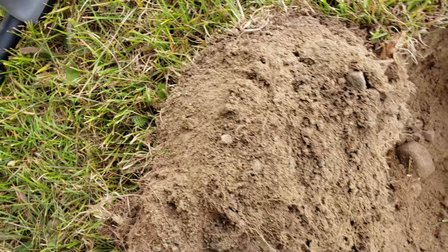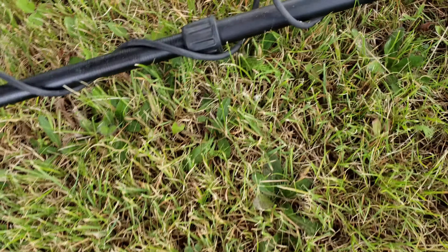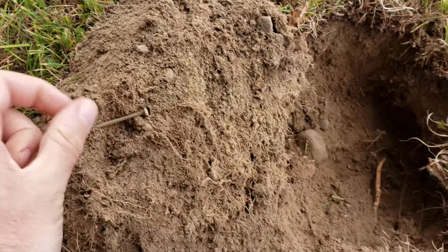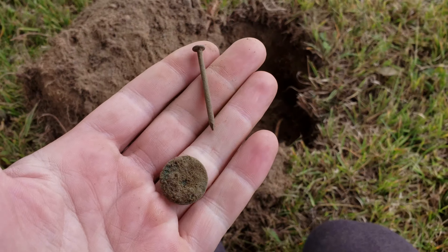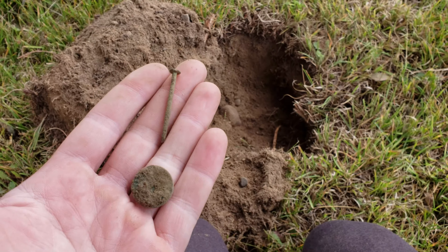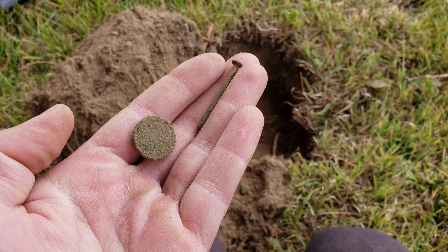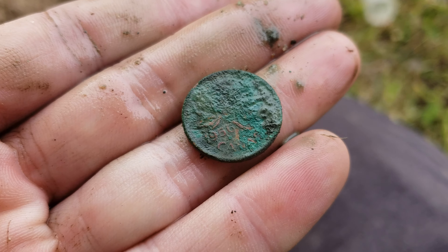That's ringing up 12. When I was going over it with the soil and everything I was getting a 28, now reading 24. I thought this was an old penny, but it's a 56 — not as old as I thought.